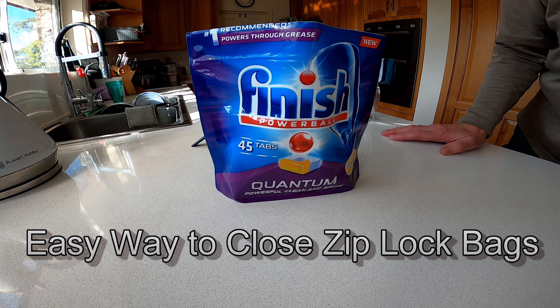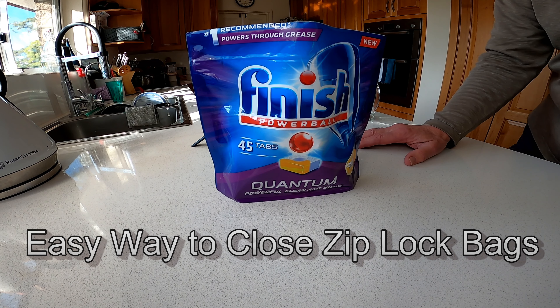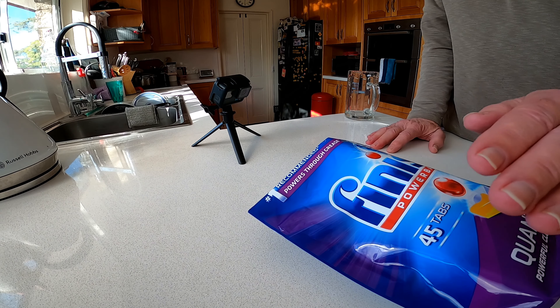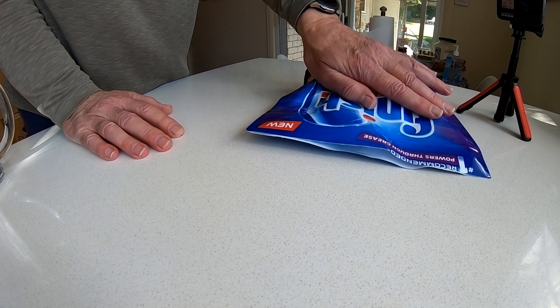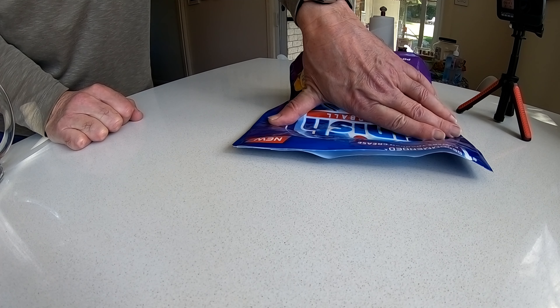Sometimes I have trouble closing ziplock bags, particularly these finished bags — they have a double ziplock. First thing to do is lay it on its side and expel as much air as possible by pressing down on it.